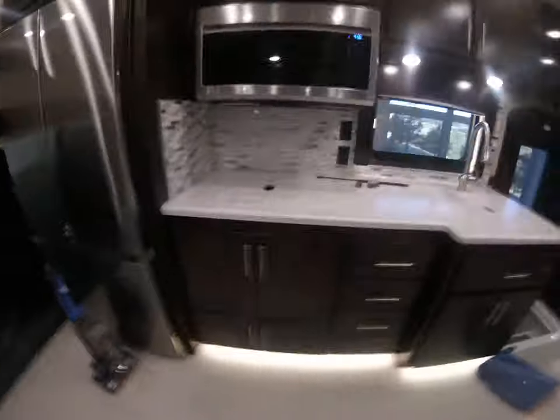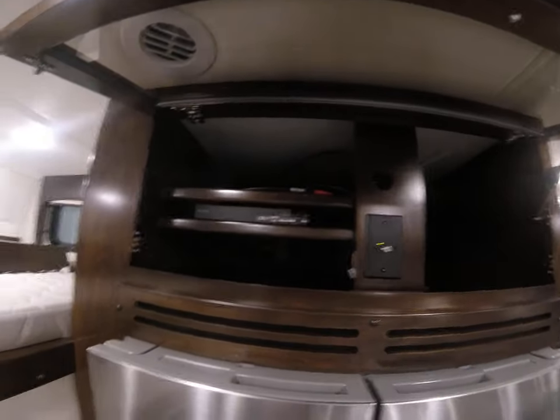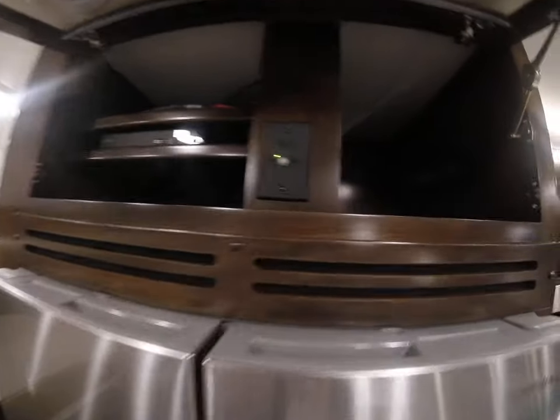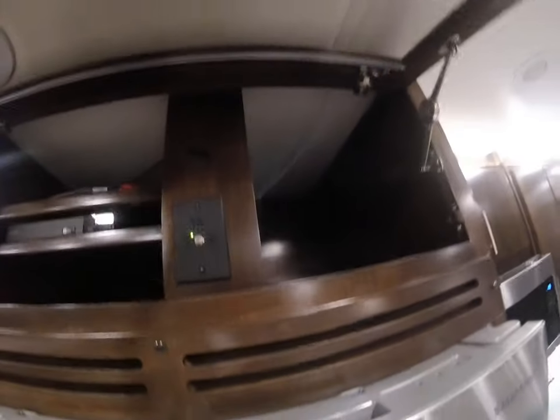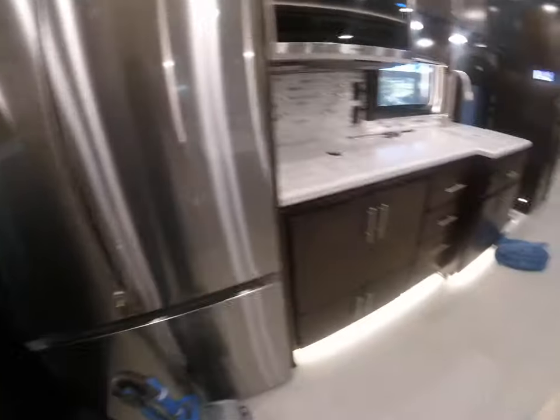Let's move over to the kitchen. There's a TV over there — if you had cable, that's where your cable would go. There's your Blu-ray player and your Weingart internet system. Of course, a big residential fridge here.